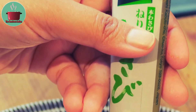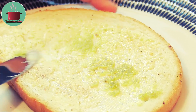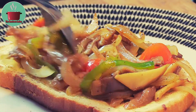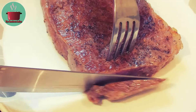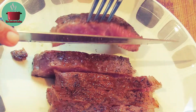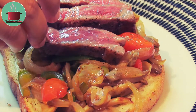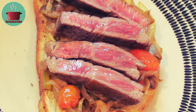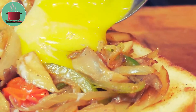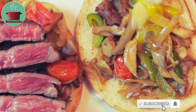Here I have some wasabi paste that I'll spread on the bread. Add the stir fried veggies on top of the toasted bread. Slice the Kobe beef steak and lay it across on top of the veggies. Put the veggies on top of the other toasted slice of bread. Add the soft boiled egg — you can use a poached egg as well if you prefer. And our absolutely amazing Kobe beef steak sandwich is ready.